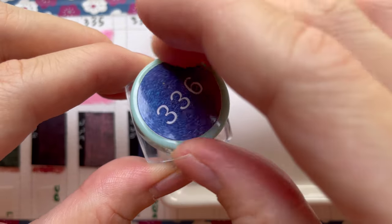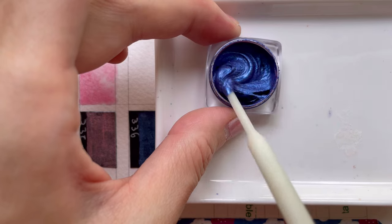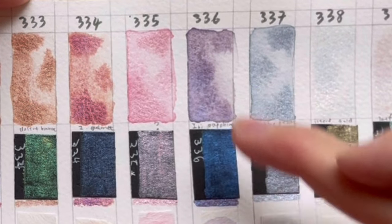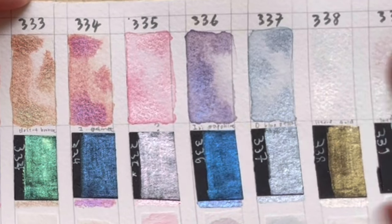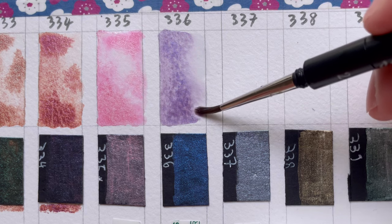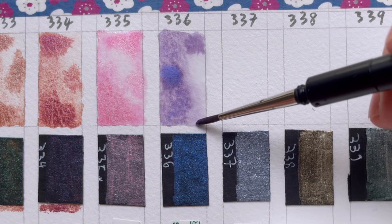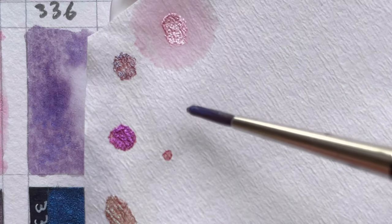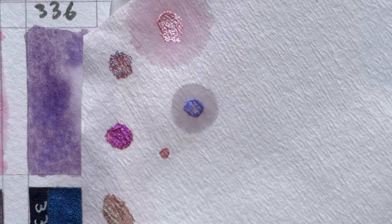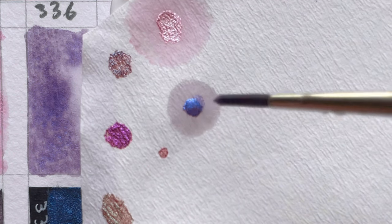336, when you look at it straight on, is a purple colour. When you look at it from another angle, you do see a kind of blue. That is also seen when you paint it on black paper. In the chromatography, you see that shimmer — the deep blue shimmer — deposits in the centre, and there is a ring of very light purple colour.